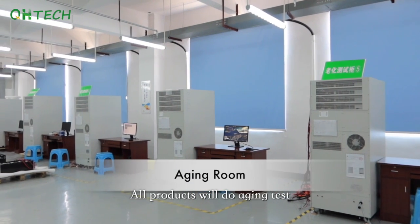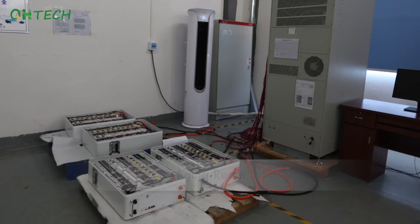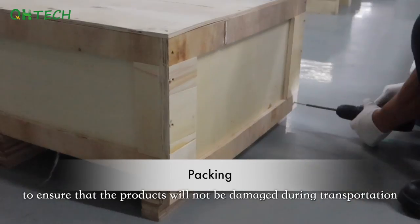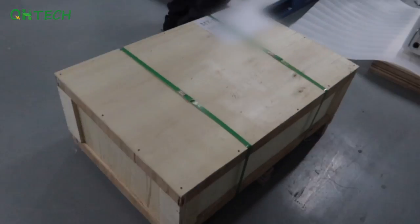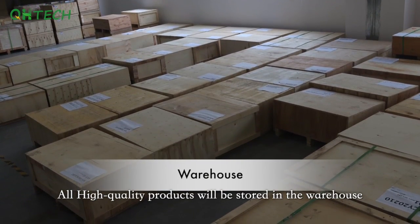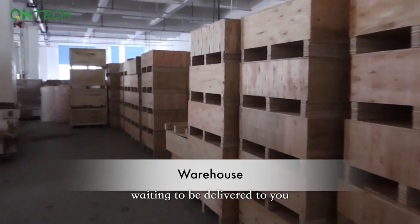All products will undergo aging tests to ensure there are no potential defects. We have multiple protections in packaging to ensure products will not be damaged during transportation. All high-quality products are stored in the warehouse with proper temperature and lighting, waiting to be delivered to you.